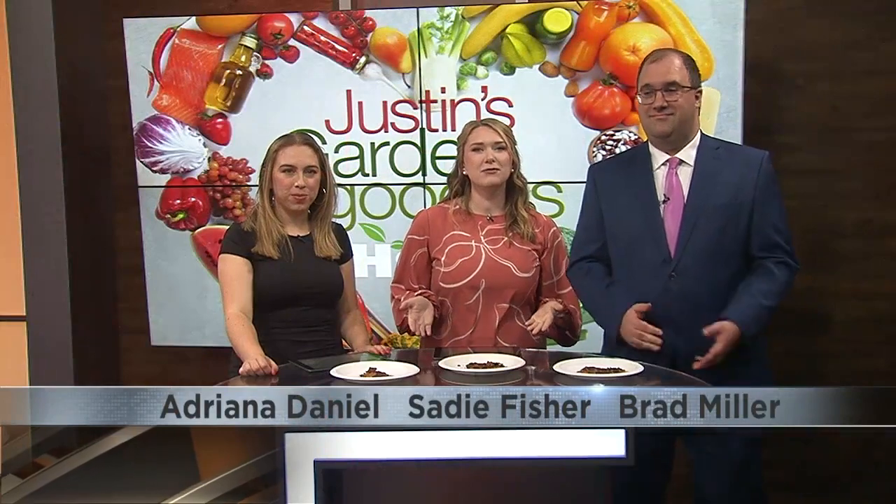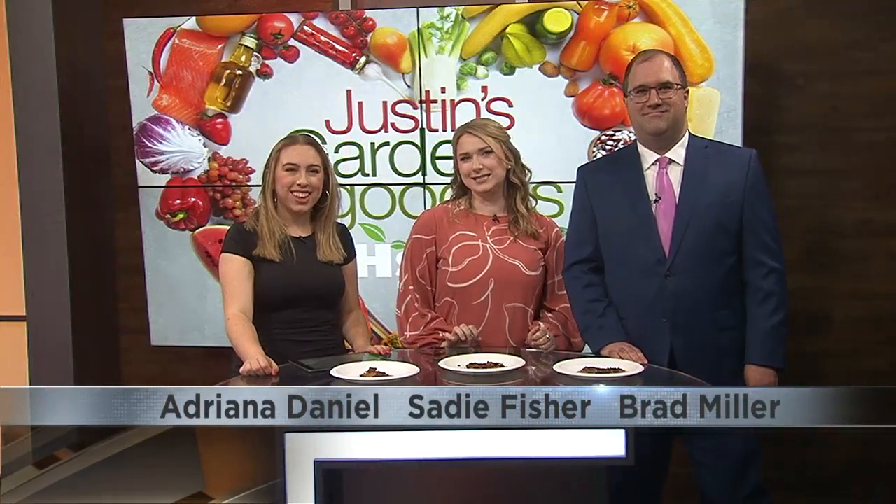It is time once again for more garden goodies. This week Justin is out live at Stony Acres but he still brought us a little treat to take away with it. We've got some delicious looking pizza here from Stony Acres. Gotta love that wood fire pizza. We couldn't bring the wood fire grill in here but it's still some pretty good pizza.